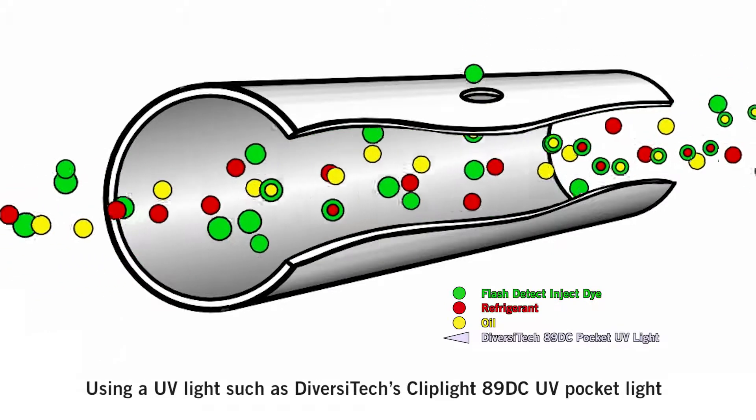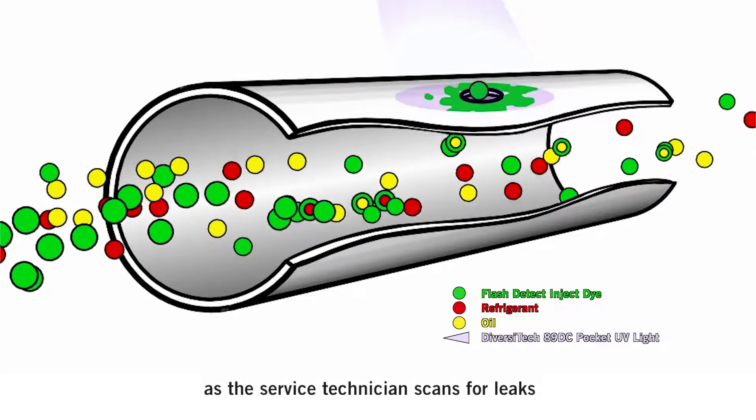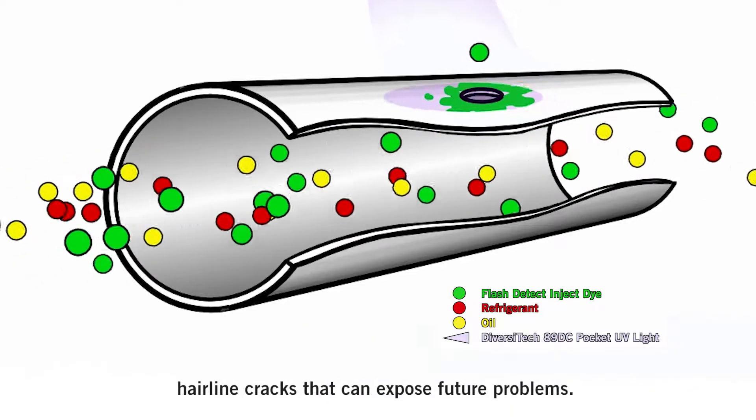Using a UV light such as Diversitec's ClipLight 89DC UV Pocket Light, as a service technician scans for leaks, Flash Detect Inject exposes the area in green. This is especially critical for stress and hairline cracks that can expose future problems.